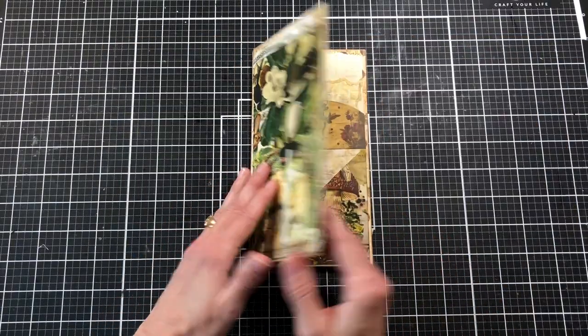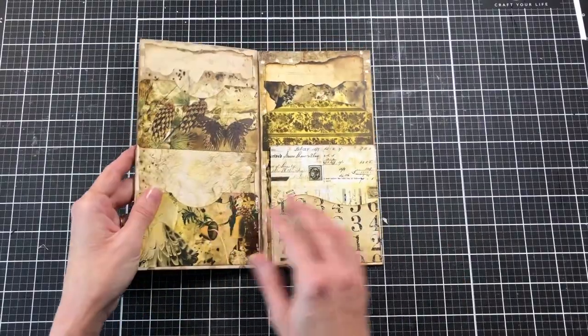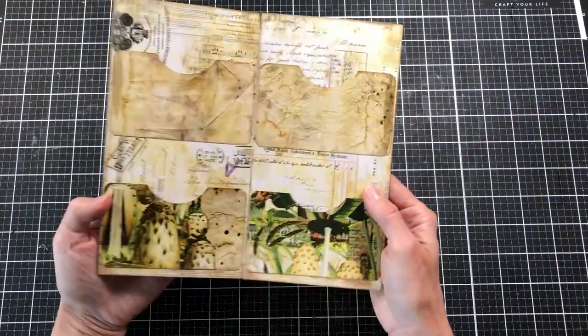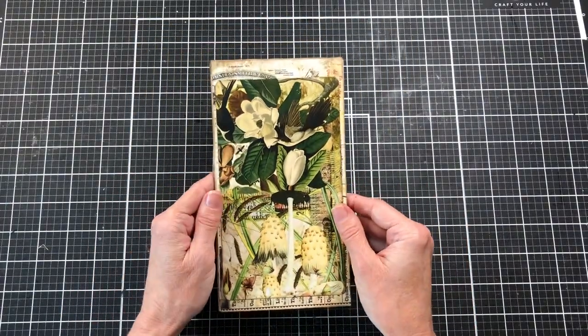Here is the completed folio — I love how it turned out! I'm going to come back maybe tomorrow or the next day and we will make some ephemera to go in the pockets. Thank you so much for watching and I hope you have a wonderful day. Bye!